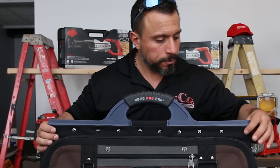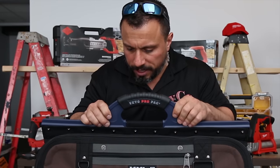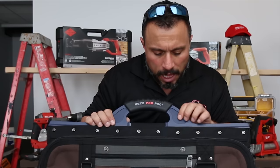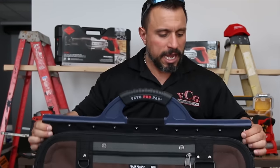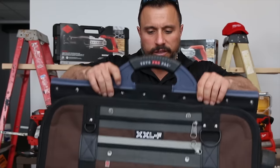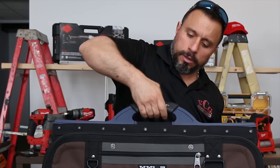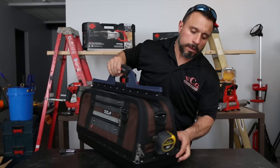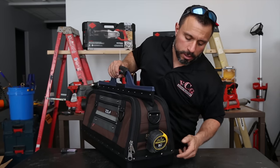These sides open up, and you can see that this is very sturdy — maybe fiberglass-reinforced nylon. It's riveted into the fabric. Got a nice rubber grip. Vito Pro Pack at the top here. It's a nice sturdy tape measure hook.